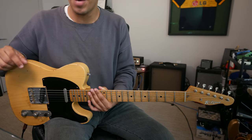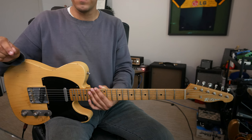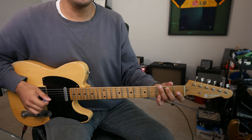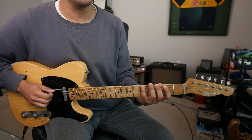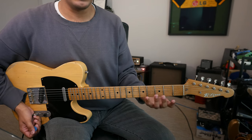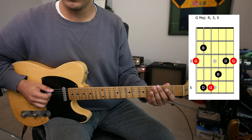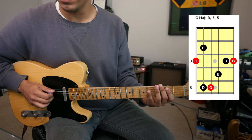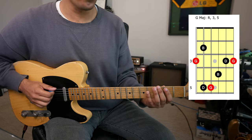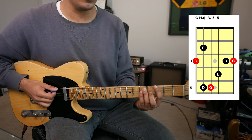We may have a combination of both for seventh arpeggios as well as diminished and augmented. For today's video, let's start in the key of G major. G major notes being G, A, B, C, D, E, F sharp, G. So when it comes to spelling out a G major arpeggio — root, third, fifth — G is our root, B is our third degree, D is our fifth degree. Root, third, fifth, back to root. And there's your G major arpeggio.